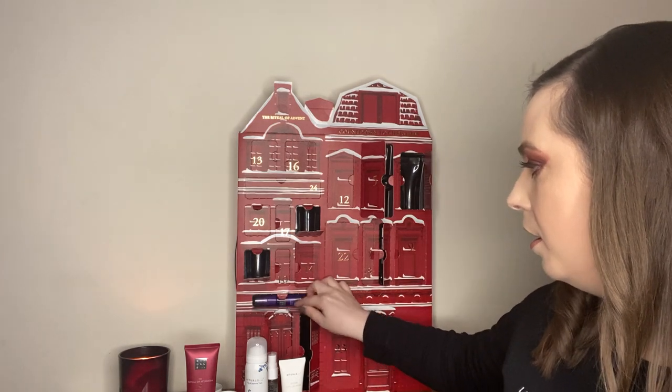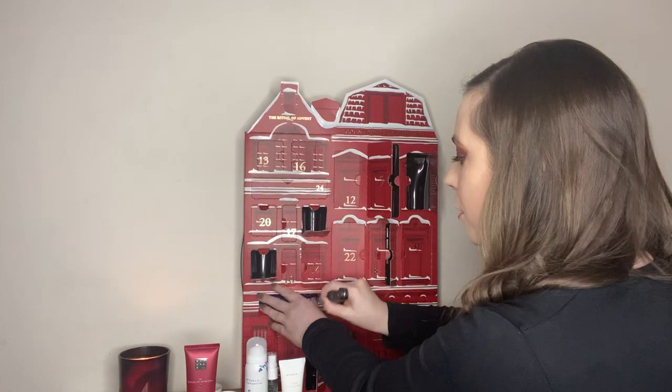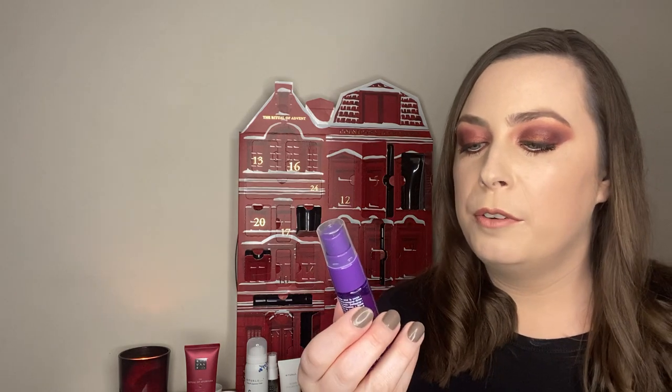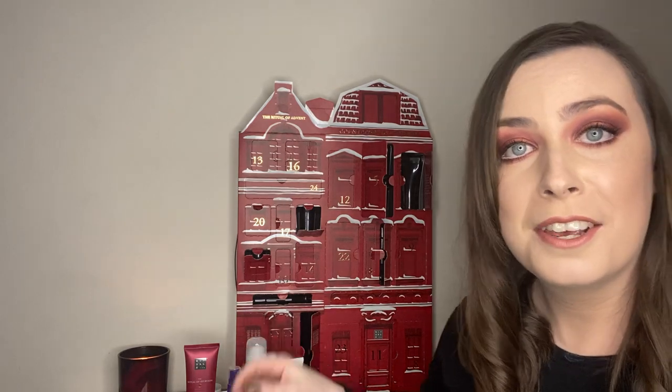Box number seven is a small one — I couldn't get this out last time, I swear it took nearly three minutes. This is the Ritual of Holly — White Lily and Peach Blossom. It's kind of a body mist but it can be a room mist as well. I'm not a crazy fan of peach but that's really, really nice. You can actually smell the floral in it. I just think the range of products in here is amazing. If you want to try Rituals or if you just love Rituals, this is such a good box — a nice Christmas present in itself.